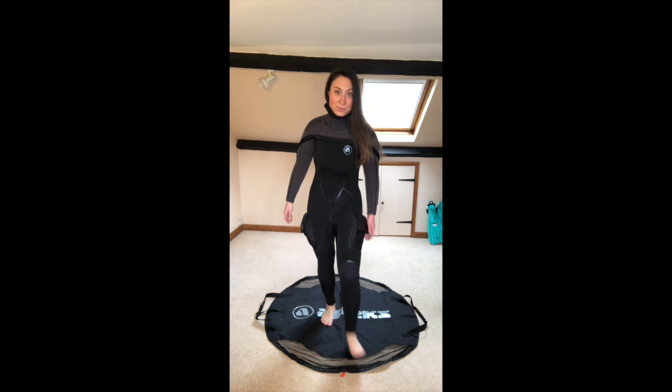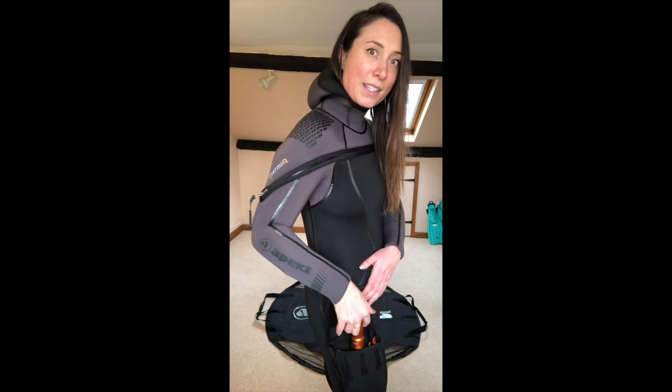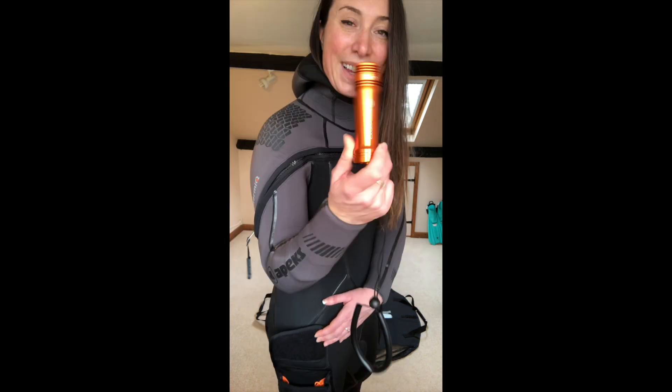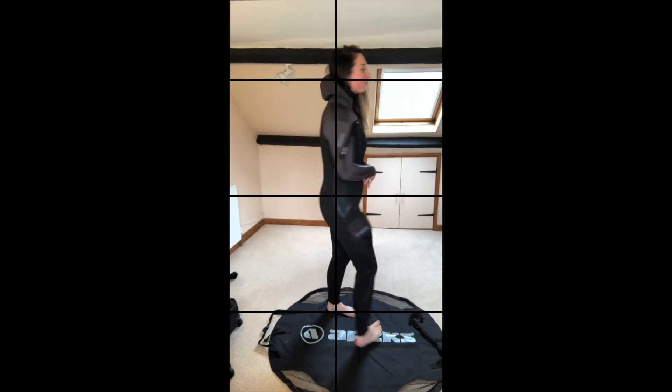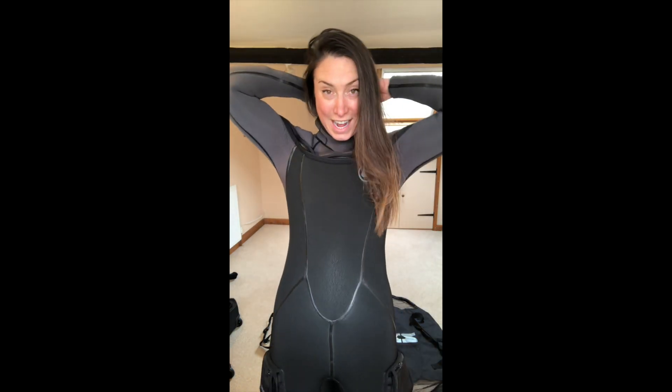It comes with its own changing mat. Three things I really love about this wetsuit are the integrated pockets. In this pocket I've also got a sneak peek of one of Apex's new pieces of gear — this is the Luna Mini — but we'll talk about that another day. Let's have a quick 360. There is of course a hood as well.